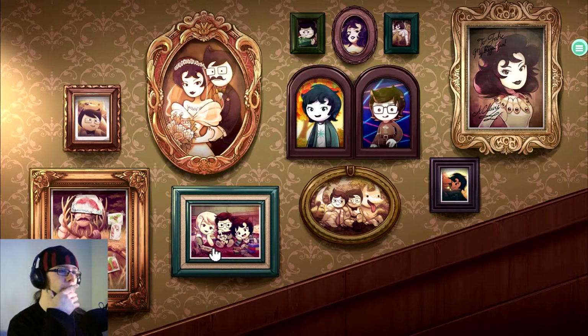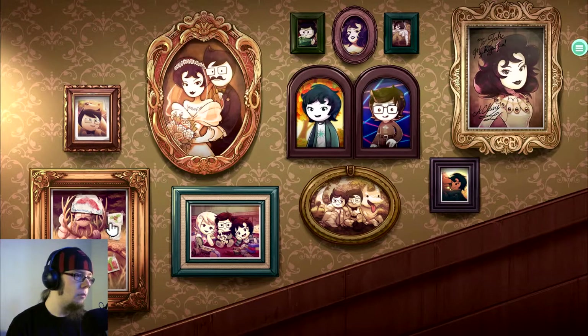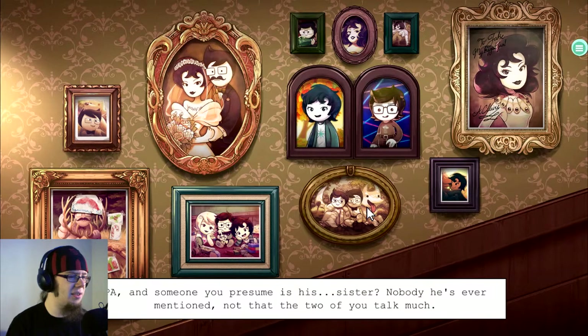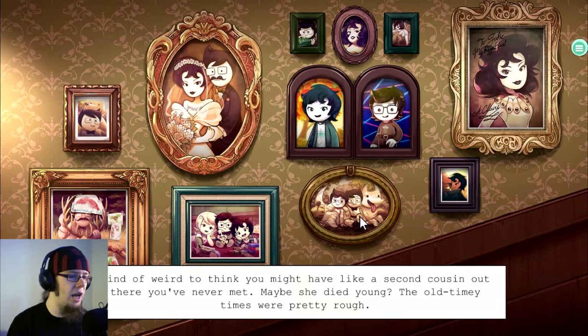Well, for all we know, Roxy doesn't have a family in this universe either, because she landed with a meteor down here. So as long as she got adopted by random people, I guess. Pa and someone you presume is his sister — nobody he's ever mentioned, not that the two of you talk much. Kind of weird to think you might have a second cousin out there you've never met. But maybe she died young. The old timey times were pretty rough.